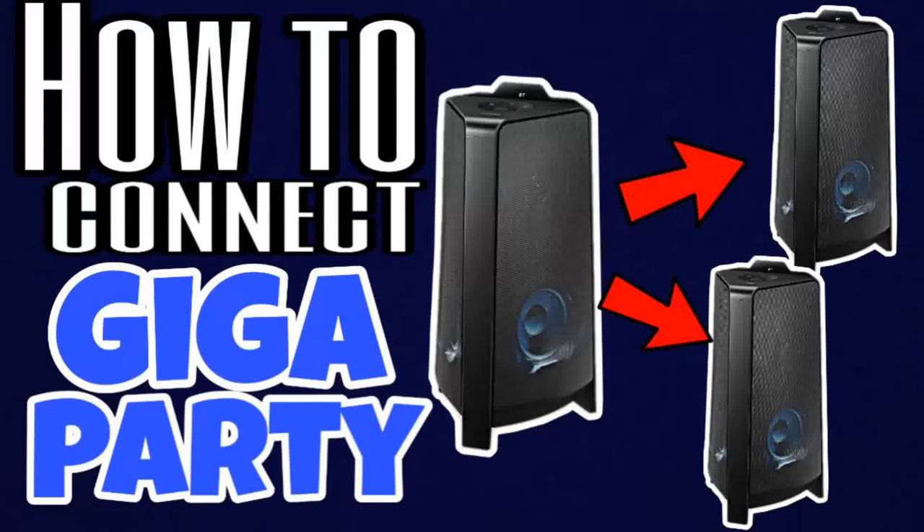Hey guys! In this video I will show you how to connect multiple Samsung GigaParty audio speakers using the Add Stereo function and Group Play function.